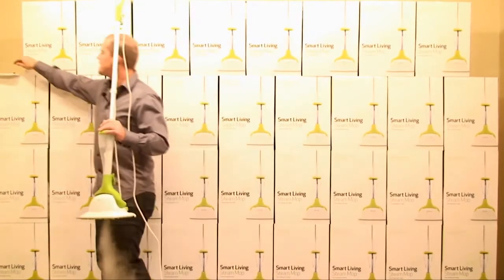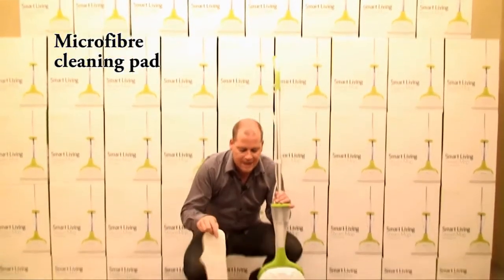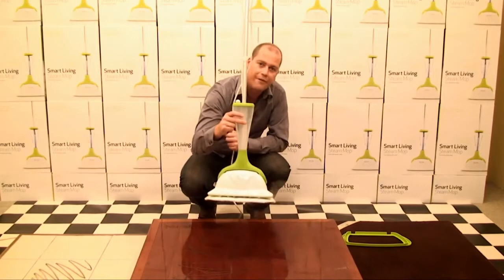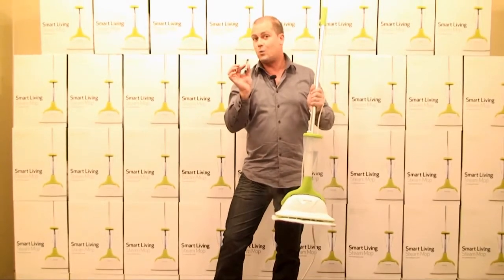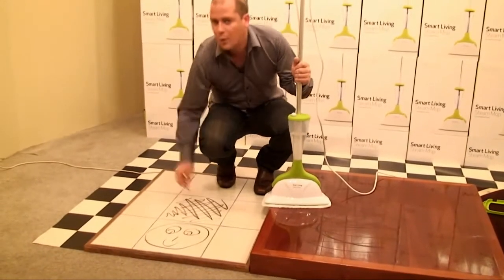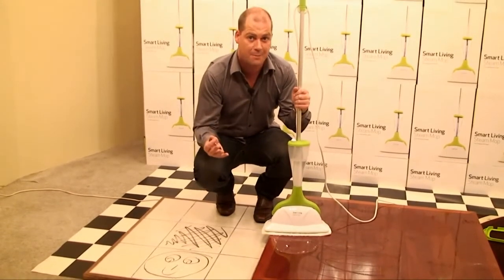Every mop comes with a microfiber cleaning pad. These ones are designed to collect the dirt, and they will also buff and polish your floors. They just go on with Velcro like so. You can see we've made a bit of a mess — we're using wax crayon here. The reason we like to use the crayon is it's quite greasy, quite oily, so it represents your food spills in the kitchen, for example.